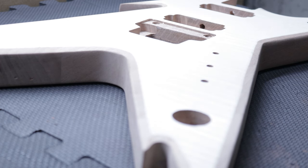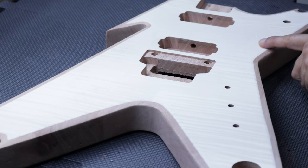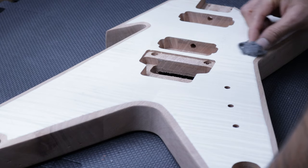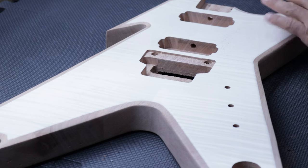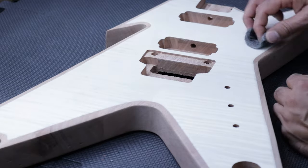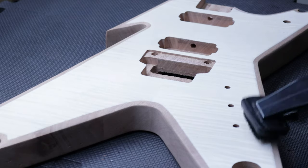First and foremost, let's get about sanding this guitar. I used some quadruple zero steel wool and tried to remove any blemishes from the veneer. There were a couple of glue stains that I was able to bring down. Only the stain will let me know whether it's done perfectly or not, but I've done my best without tearing into the veneer, which is really thin.